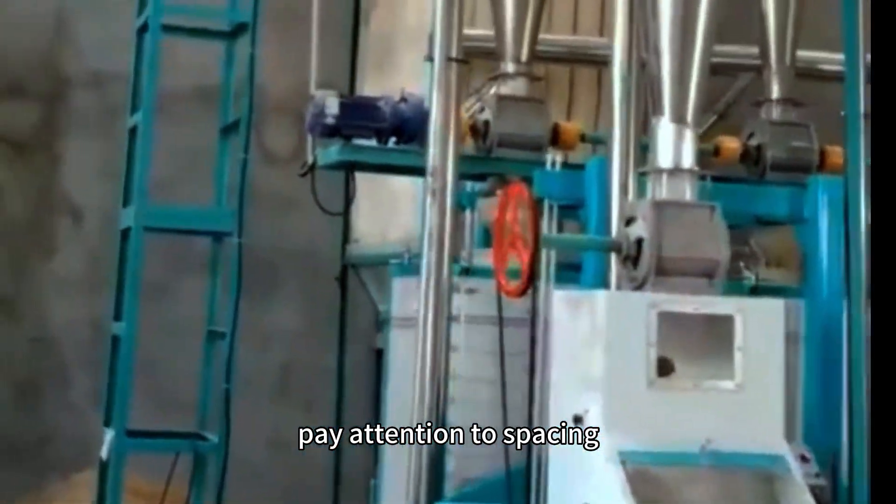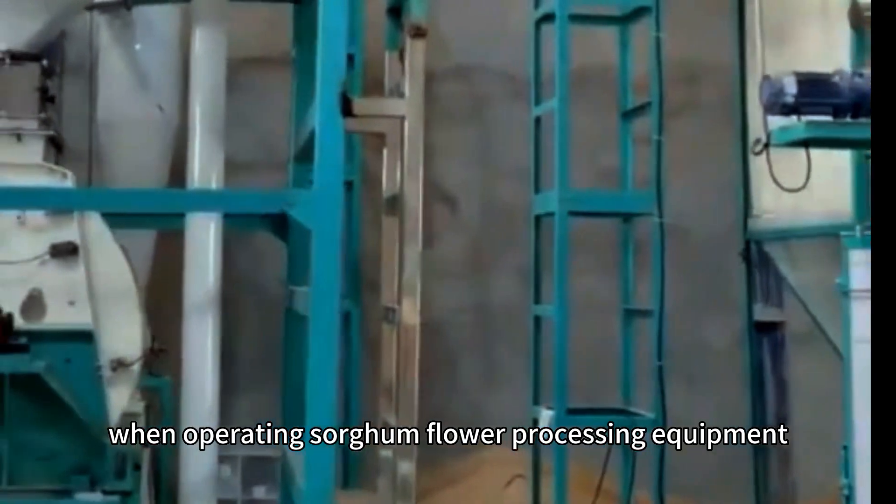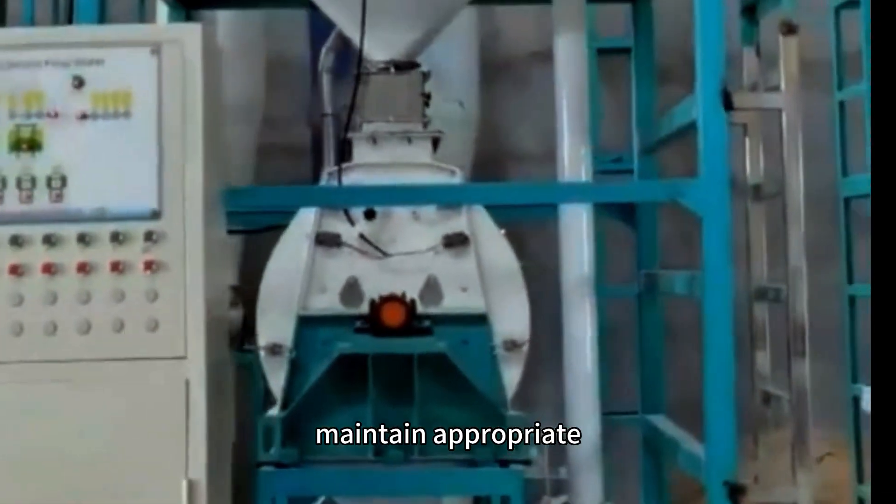Pay attention to spacing when operating sorghum flour processing equipment. Maintain appropriate sorghum flour processing equipment.